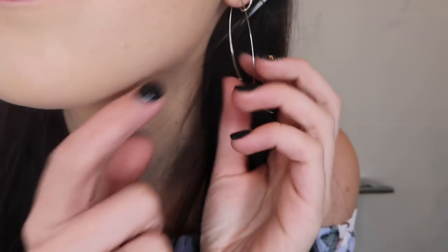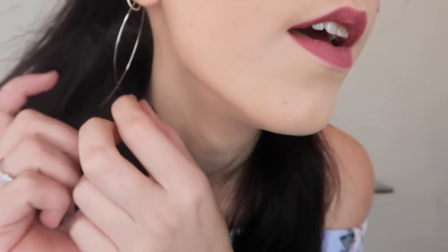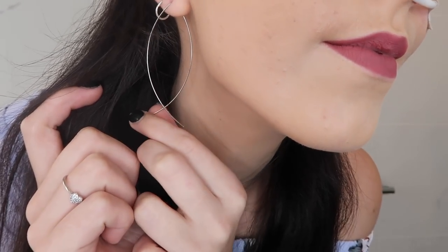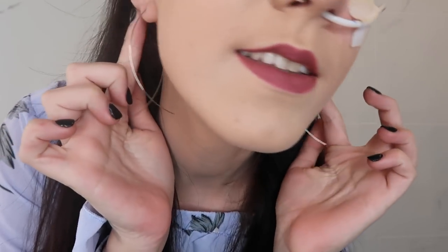Next, here are the little fish earrings on. I think they're really cute — they'd look even better without my second piercing competing, but I really like them.